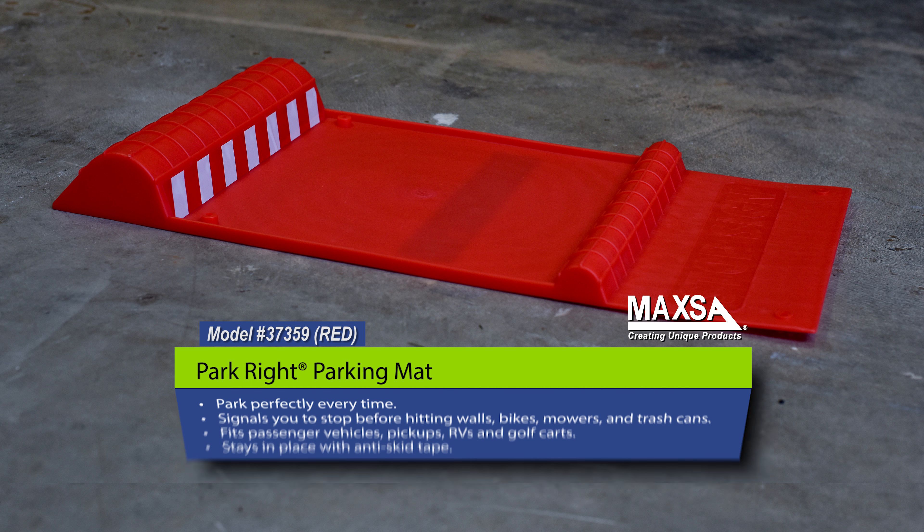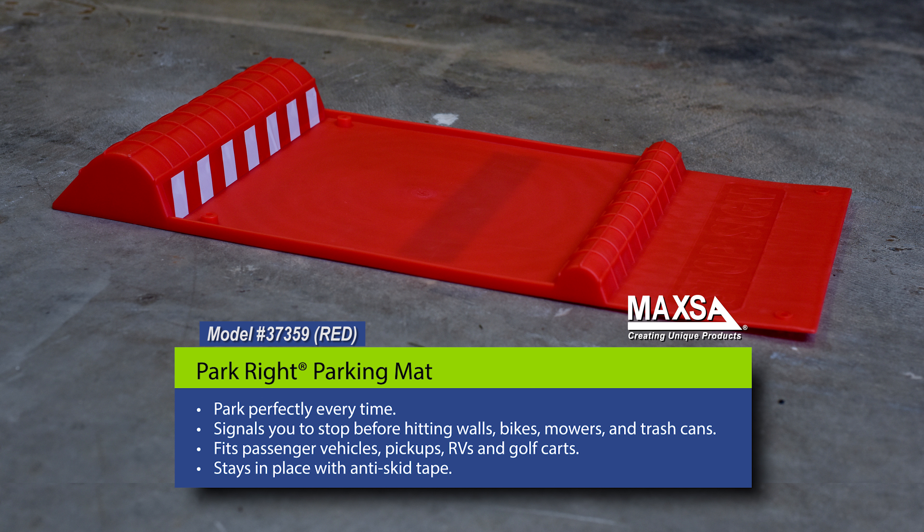The Maxa ParkRite parking mat signals you to stop your car before hitting walls, bikes, mowers, or trash cans in your garage.